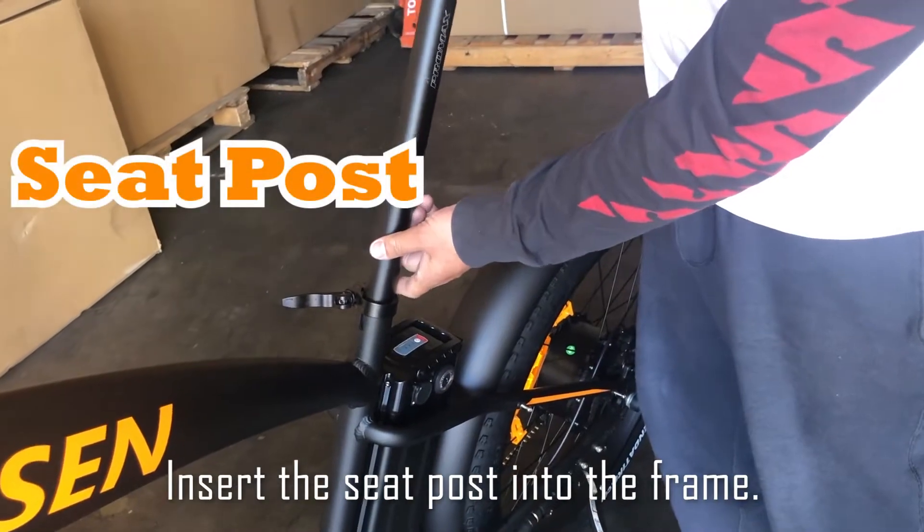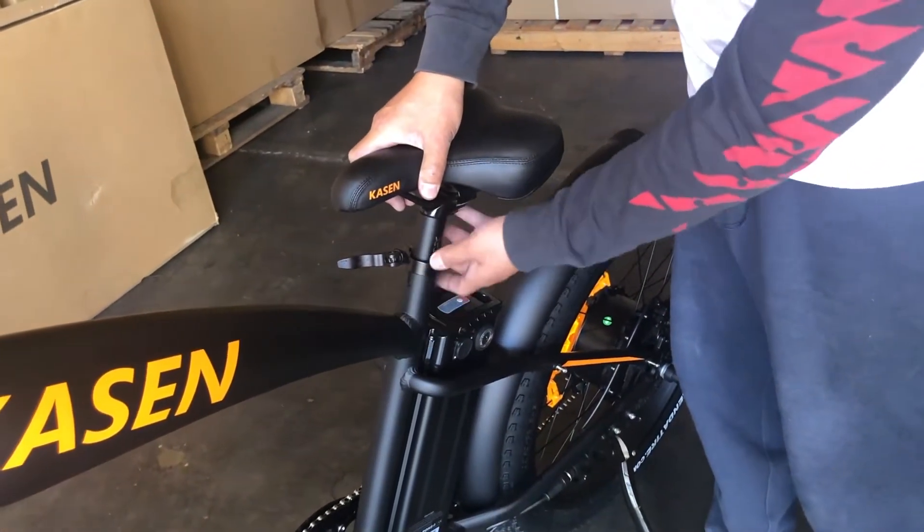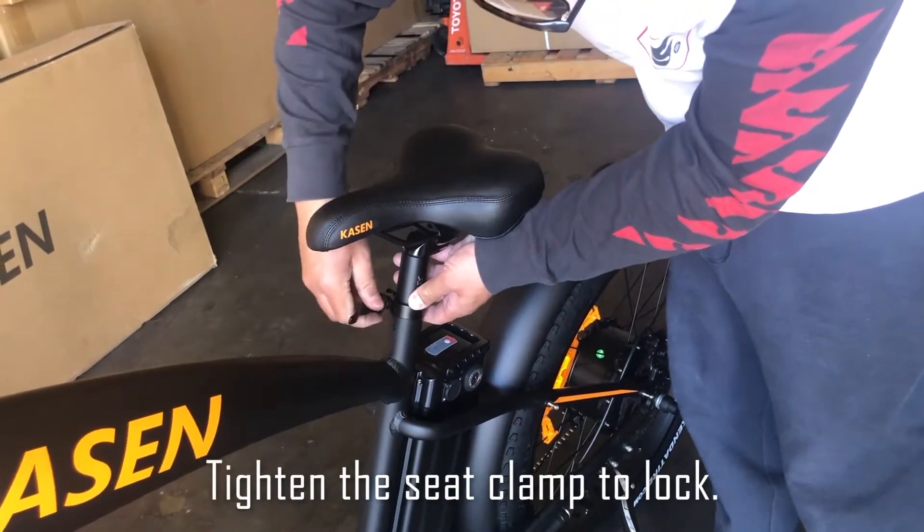Insert the seat post into the frame. Tighten the seat clamp to lock.